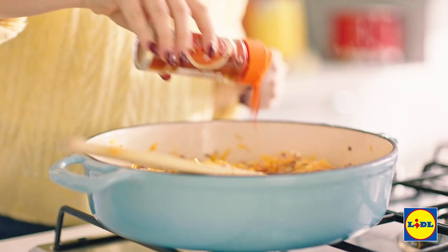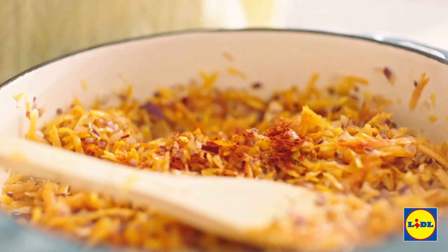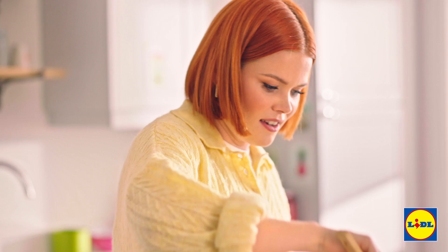Now it's time for the spices. Start with the paprika — you need about a tablespoon. Same for the ground cumin, and then you don't want to make it too spicy, so just about a teaspoon of chilli powder. And you know what, it's a dish that just smells like winter.